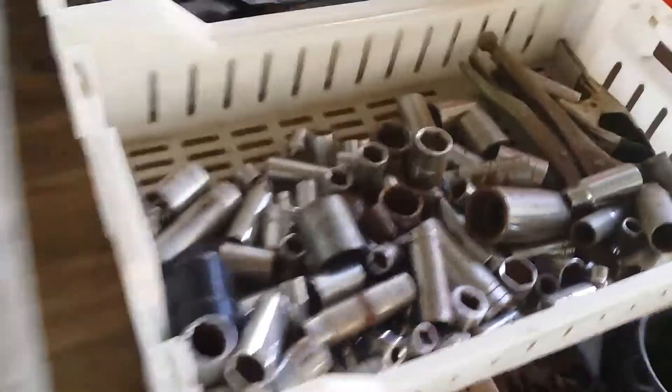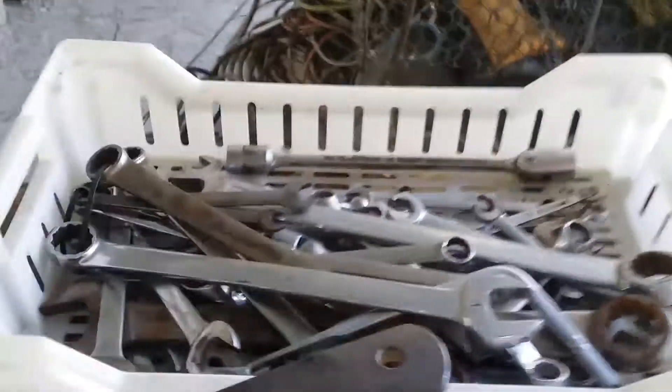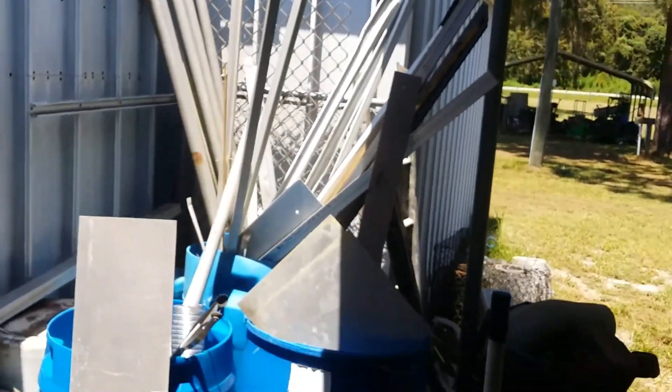Welding equipment. Scrap material. More hammers, more sockets, wrenches. It's scrap material for fabricating stuff if you need it.